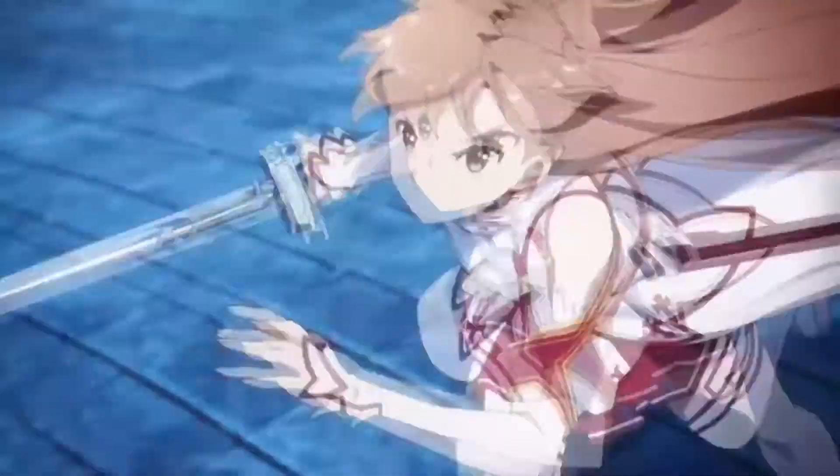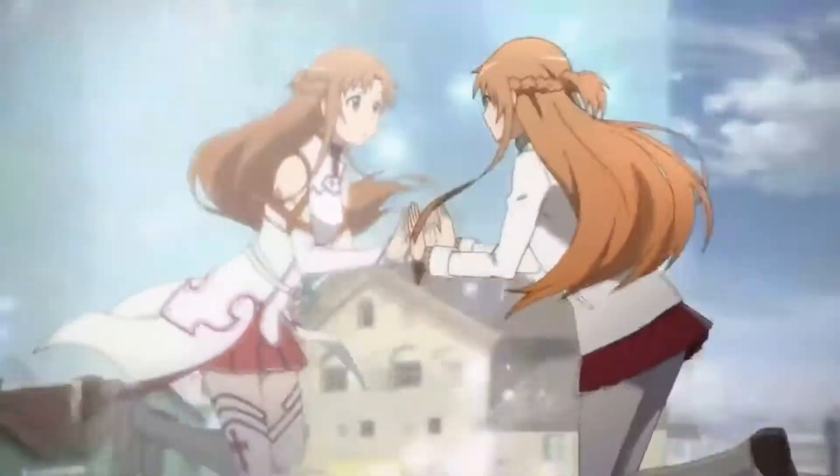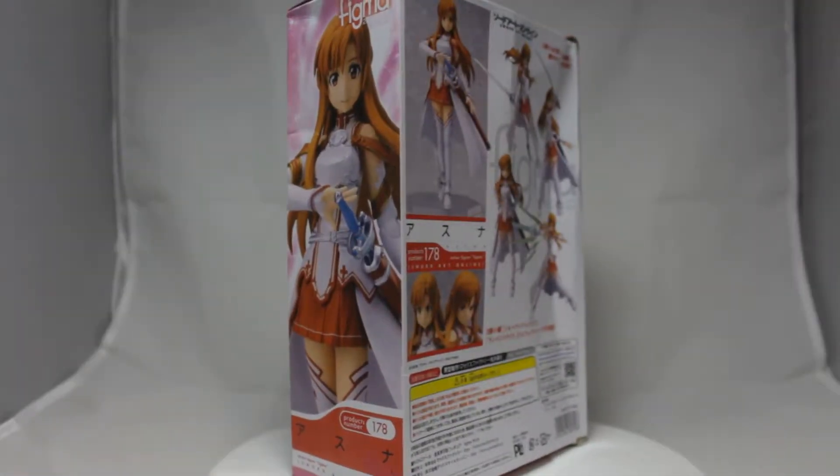Asuna is very blatant waifu bait. She's a rich hot gamer girl with a dash of tsundere — in other words, the complete package. As for this figure, this ain't it chief.